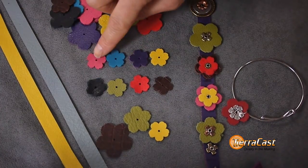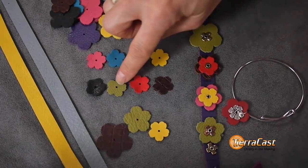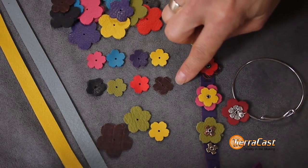The leather flowers are available in the bright hues of fuchsia, turquoise, purple, and yellow, and the earthy tones of black, avocado, red, and cognac hornback.